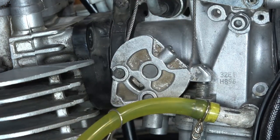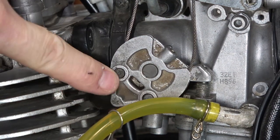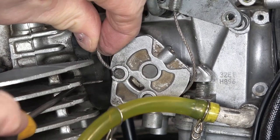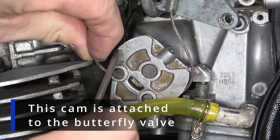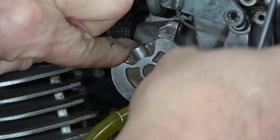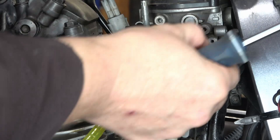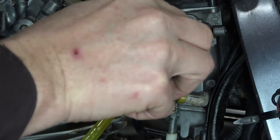I push down on the decelerator cable a little bit, then reach around and pull out the small metal ball with a pick. I pull it out of the butterfly. Then I rotate the butterfly, which gives me slack, and I can pull the acceleration cable out. I move the bracket and cables out of the way, tucking them up on top of the frame, and I'll put the screws back in so I know where they are.